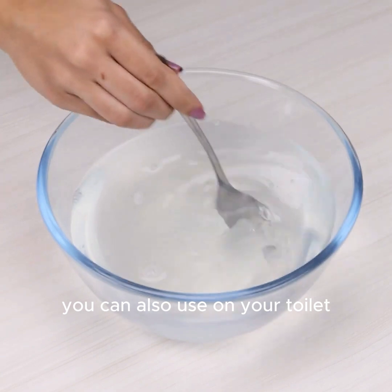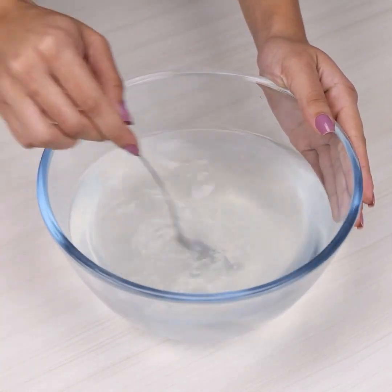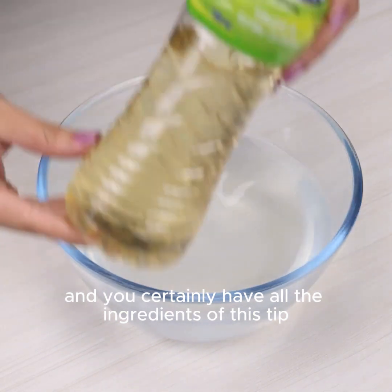You can also use it on your toilet, on the bathroom floor, and even to clean the yard floor. This tip is very suitable for those who have little time to clean the house and need a quick effect — all cleaning performed quickly.